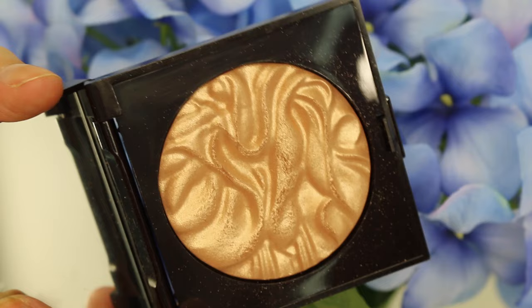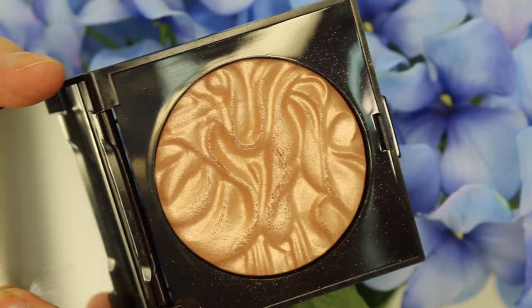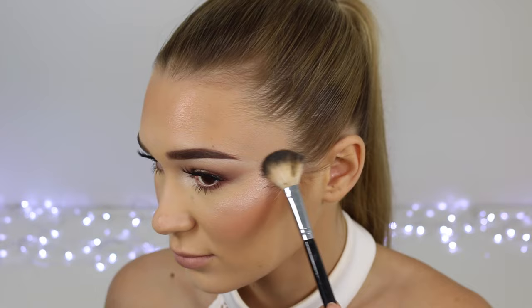Wiping that bake off and then it's time to add some highlighter. This is the Laura Mercier highlighter — I'll leave the name down below, I'm not too sure what it's called but I'm pretty sure it's new. I was really happy with this highlighter, it looks stunning. I also sprayed some MAC Fix Plus on my brush to make it even more intense. Just putting it on my cheekbones, on my forehead, down the centre of my nose, and on my cupid's bow. I went a little bit overboard and that's the spirit!